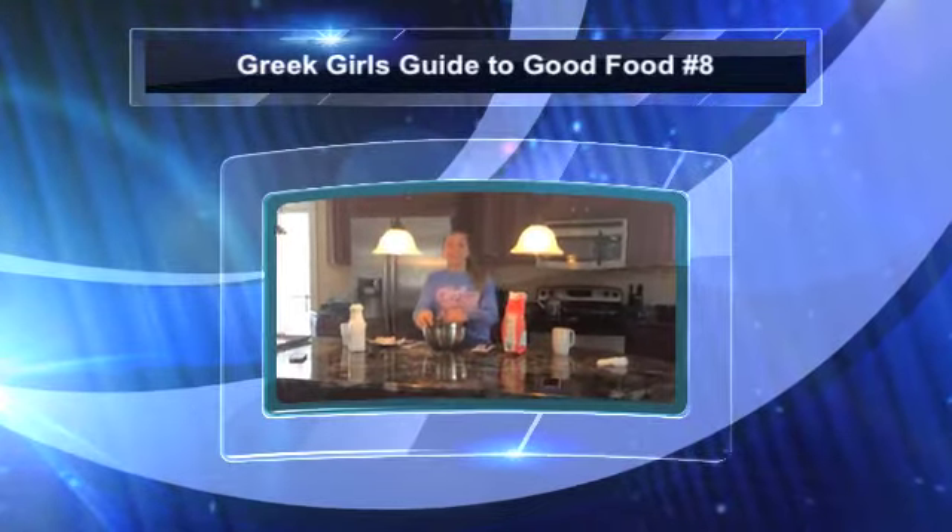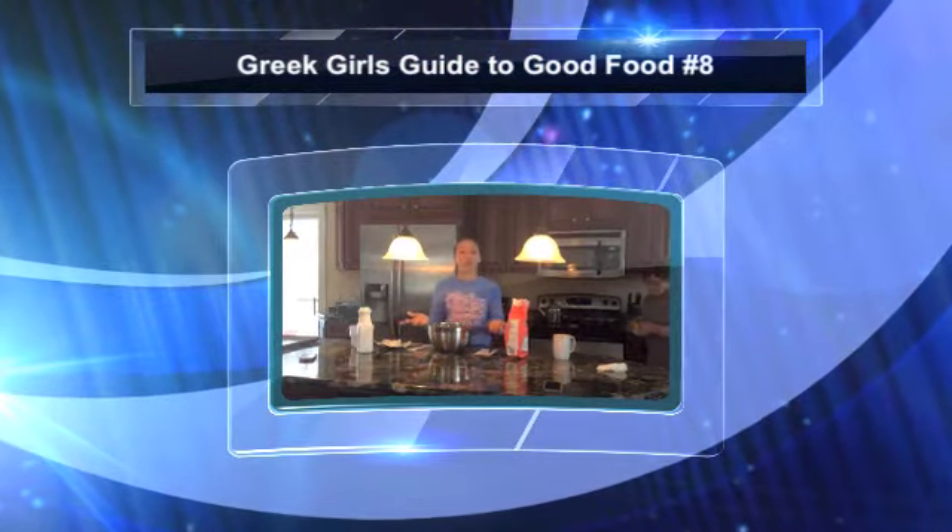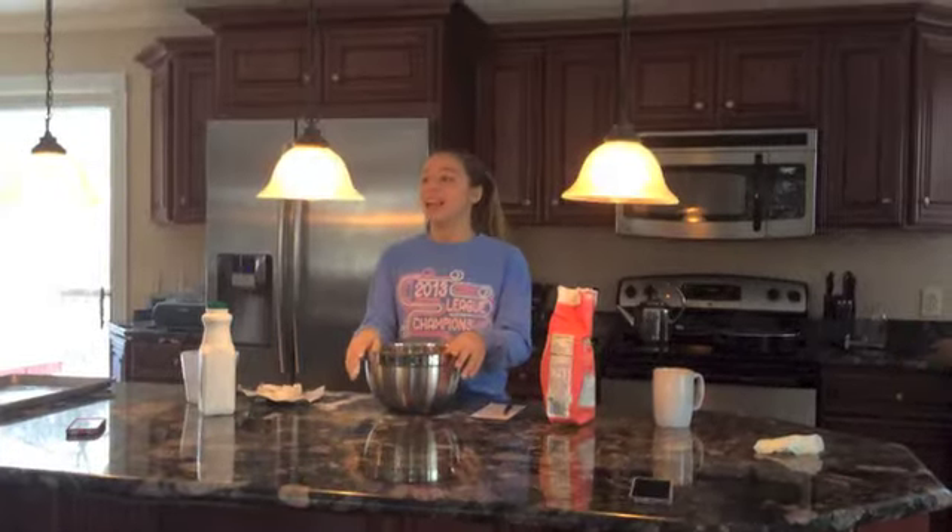Hi! Welcome to Beef Girls Gotten Good Food Number 8. Today, as you noticed, we're up north. This is not my usual menu, but I'm up north on vacation and I still wanted to show you a recipe.